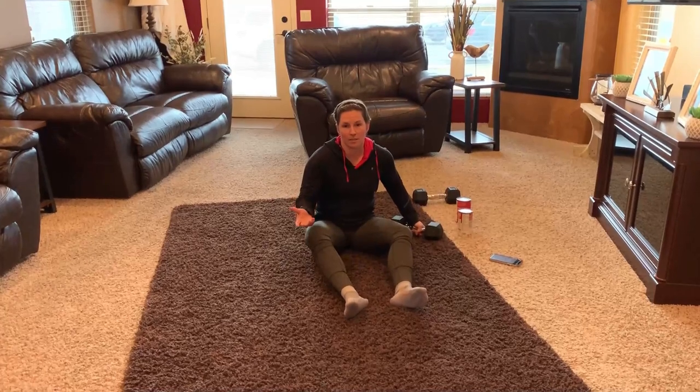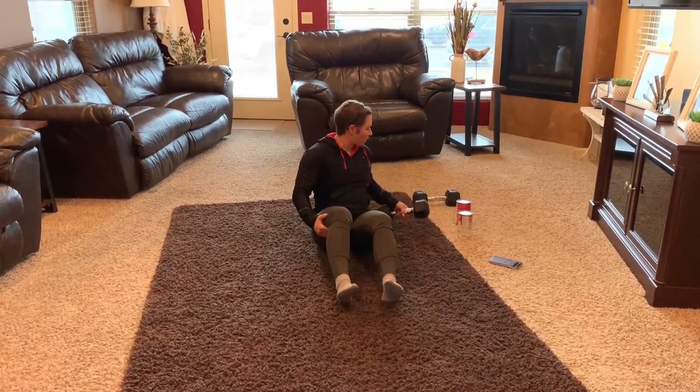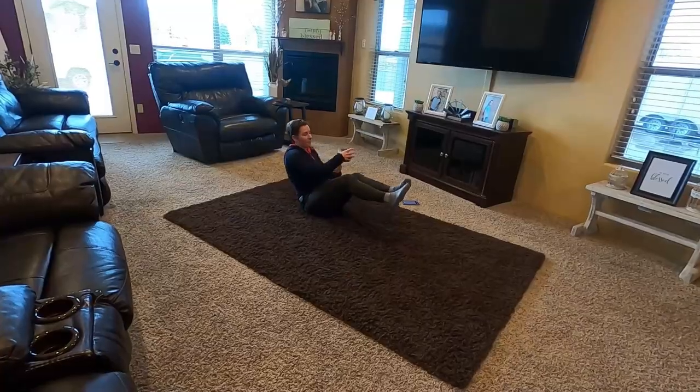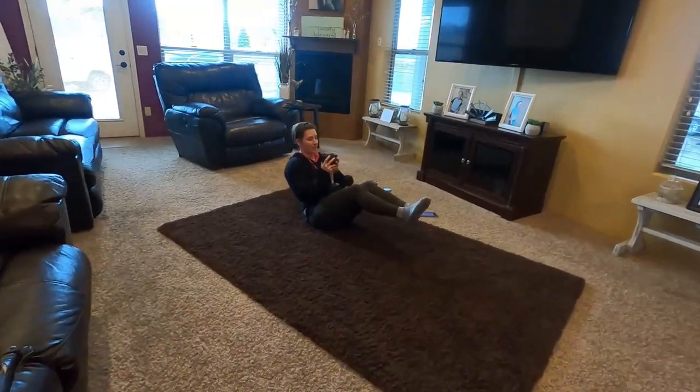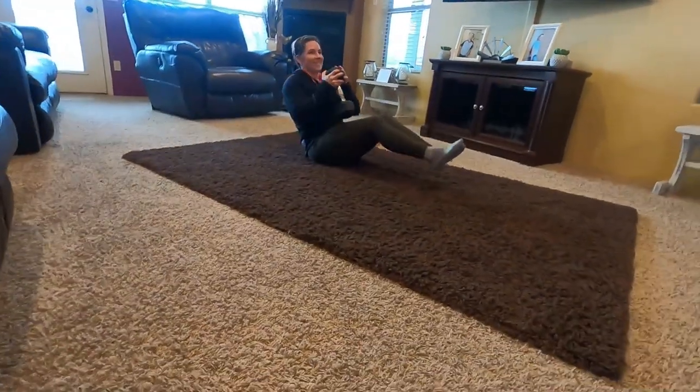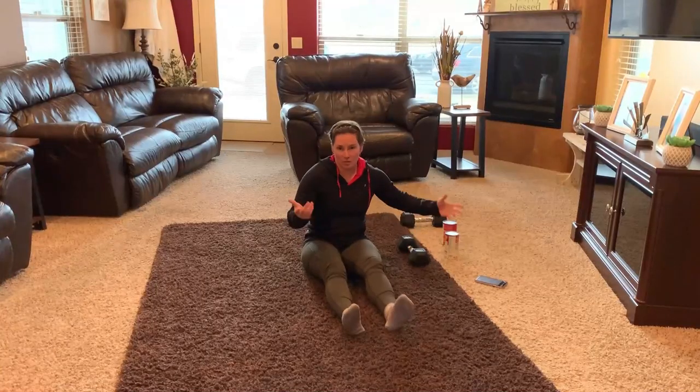Just like so. Then you'll rest 30 seconds again, go back to those goblet squats, completing four total rounds. And if you want to add even a little extra, bringing those heels off the ground, just like so. That's our strength portion.